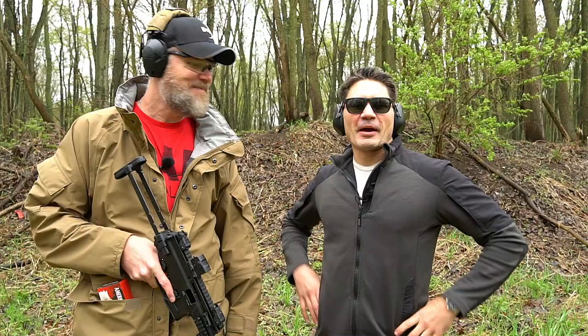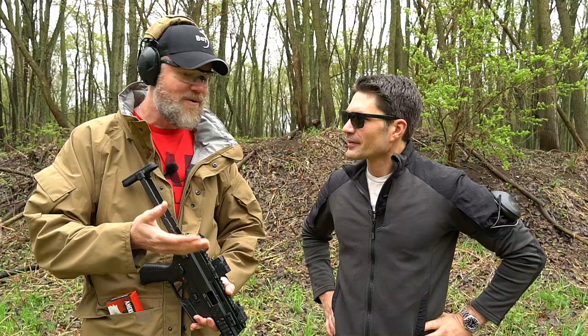Hey guys, welcome back. Today we're out at the range with my friend James from TFBTV. Our friends over at BNT brought this up from the NRA show that happened in Indianapolis just recently. James, you got to see it before me, but they brought it up for us to do some shooting and have some fun with it.